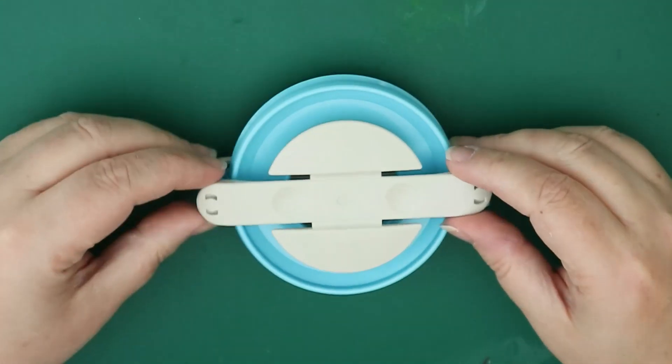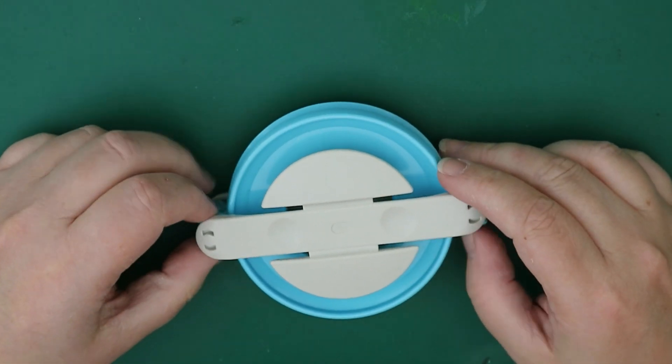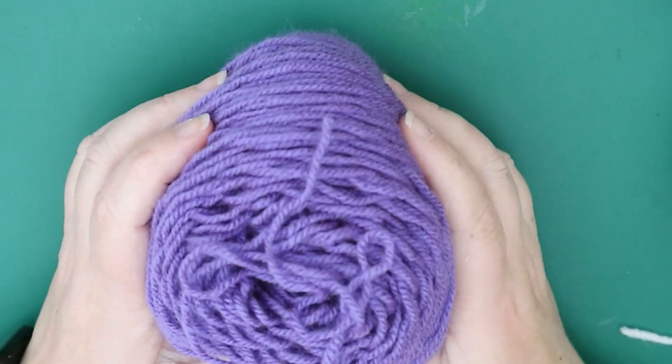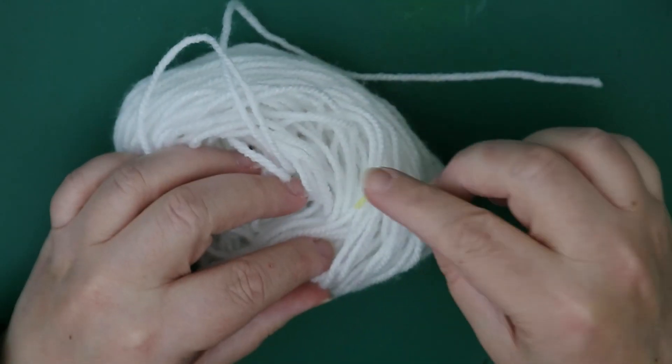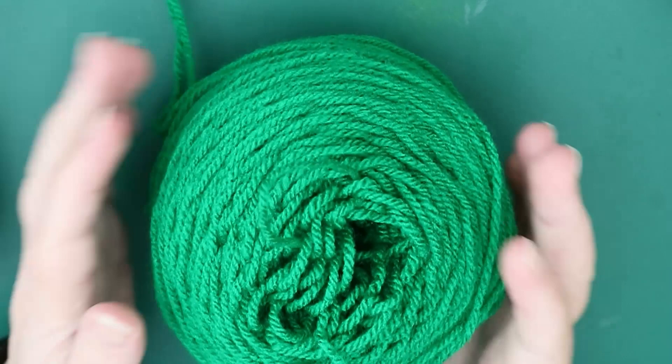So obviously you need your pom-pom maker. A cardboard one will do but I use a clay pom-pom maker. A decent pair of scissors — very important. And then your chosen yarn: I have black for the pupil, purple for the iris, white for the ball, red for bloodshot, and green which will be the background.